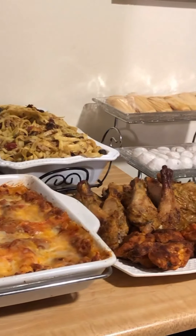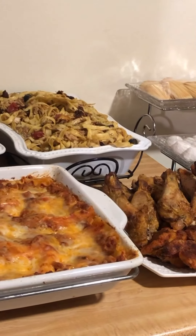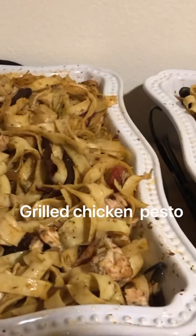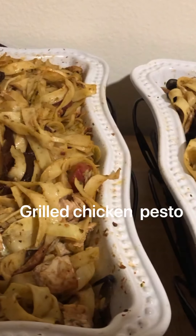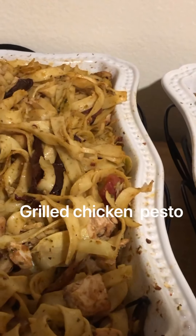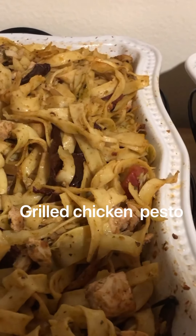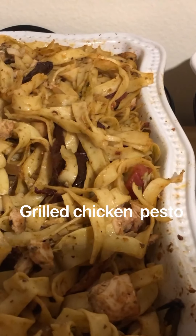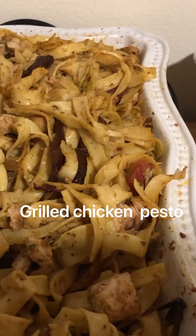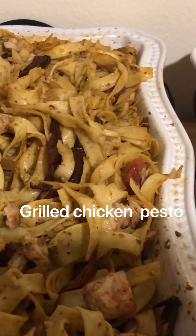This is what we prepared for New Year's — we made Italian food. Lasagna, chicken pisto. Chicken pisto has different kinds of ingredients: sun-dried tomato, roasted tomato, olives, onions, grilled chicken, pisto, artichoke, and mushroom.